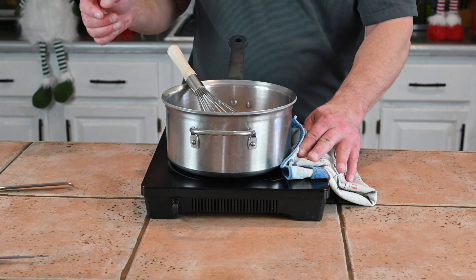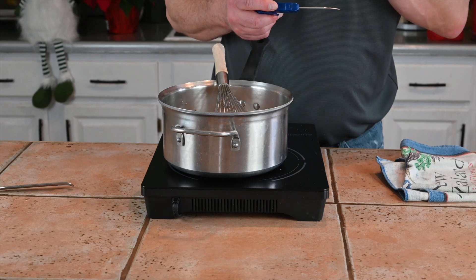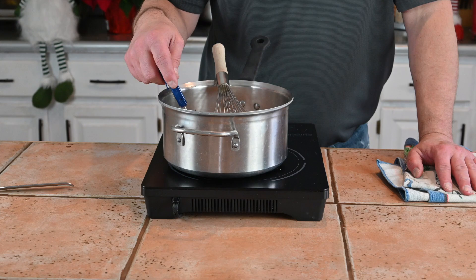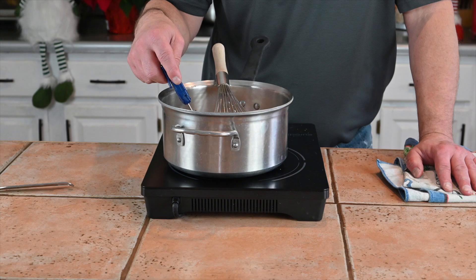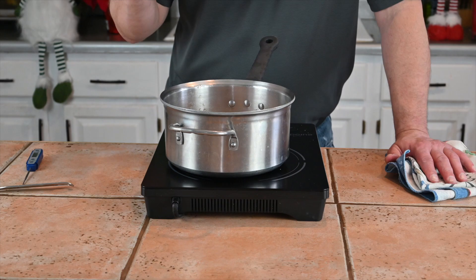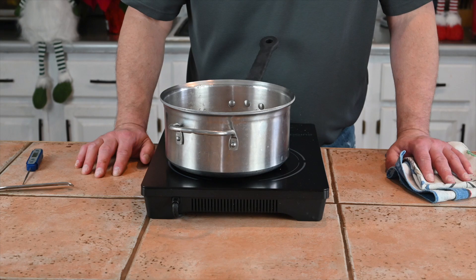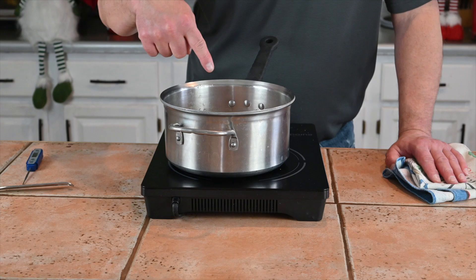We'll put the heat back on and slowly want to bring this up to 165 degrees. To do that, of course, we need a thermometer. You can get a candy thermometer or an oil thermometer to do this — I'm just as happy using this thing. It's reading 170 degrees, I'm good with that. And why 165 degrees? Well, that's when the egg yolks are going to set and any salmonella or any kind of bugs that may be in there is taking a dirt nap.